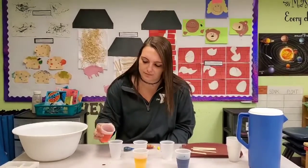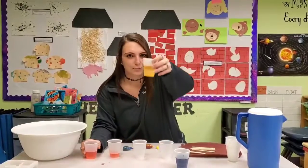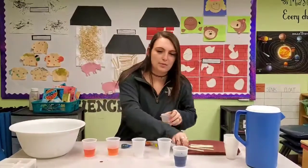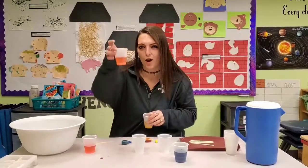First we're going to use red, mixed with our second primary color, yellow. I'm going to use a popsicle stick one more time to mix it up. Together we get orange.